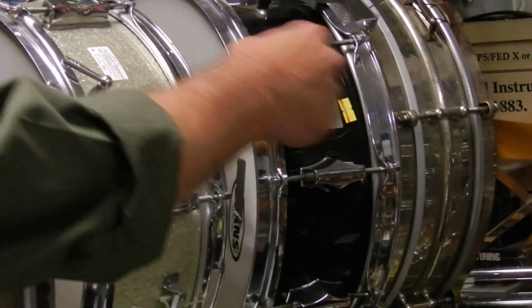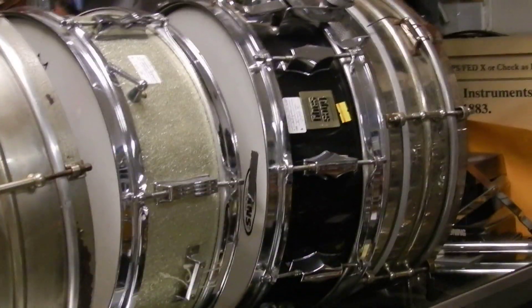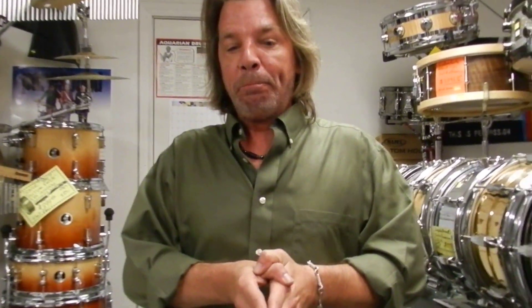Nice snare drum. And it's a Ludwig from the 1920s — 5 by 14. If anybody wants more information on any of these drums — and there are many more that I'll be showing you later — feel free to visit www.rockinrobinguitars.com, or you can call us at 713-529-5442. Like us on Facebook, follow us on Twitter, and that's it for today.